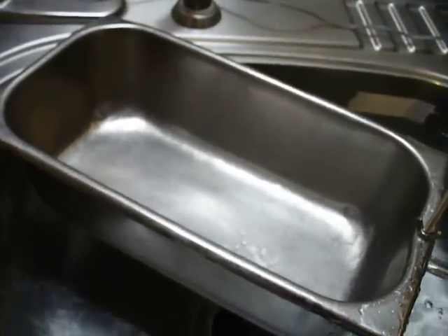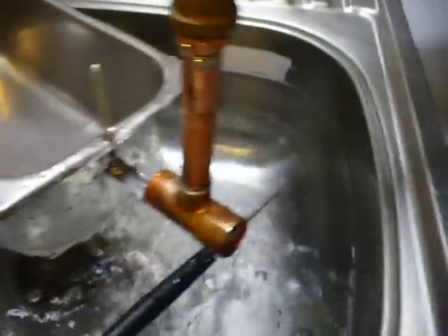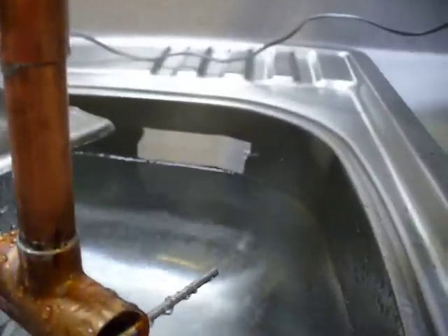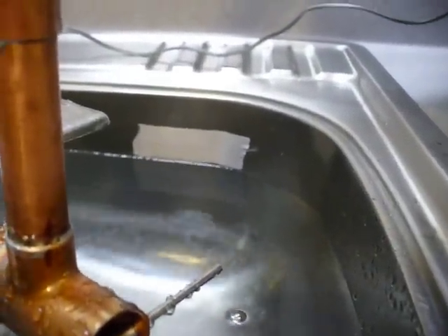Right now it's open at the top, hopefully no water or anything will get in it. The sink is the evaporator, and you can see that the level is right at the tape that I have put on there.